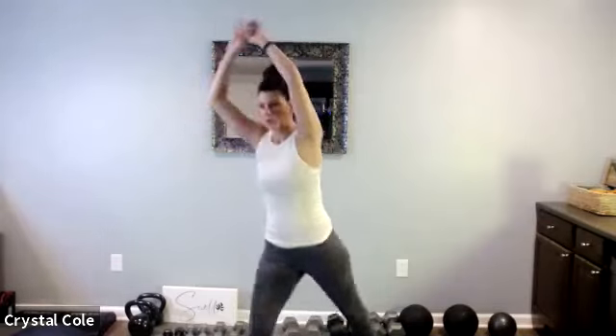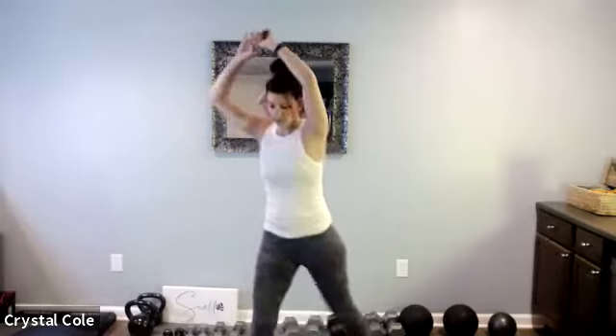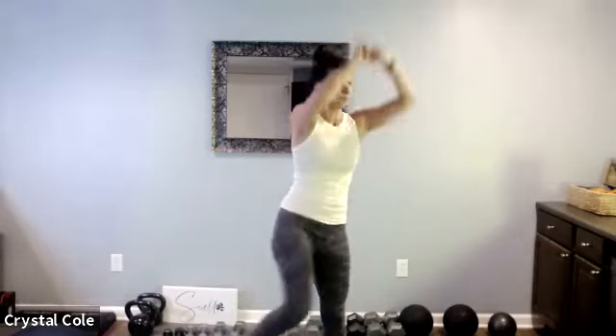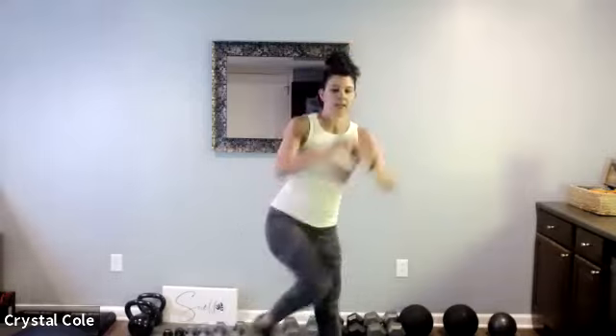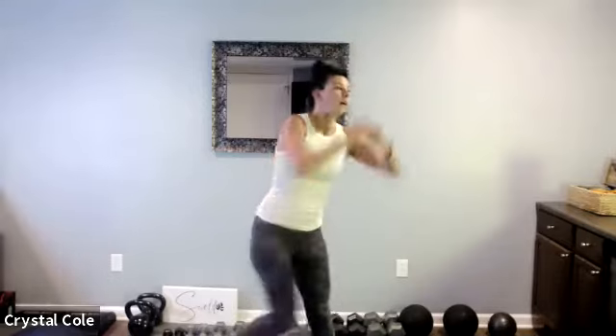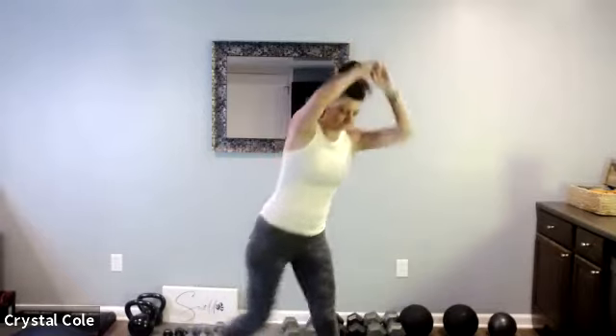One final time through this set. Knee raise, crunch it up, here we go. Nice work. Let's hit the other side. Here we go. Keep it going, ten seconds. Rest.